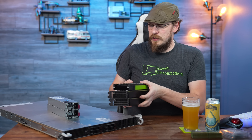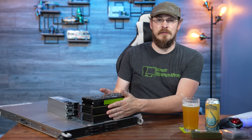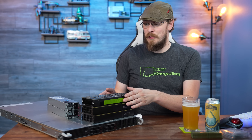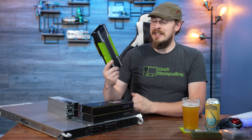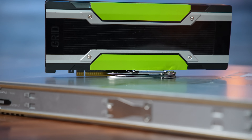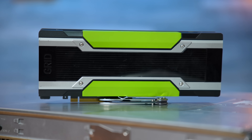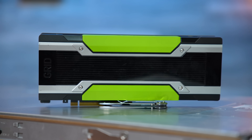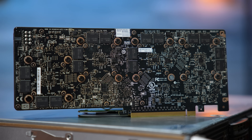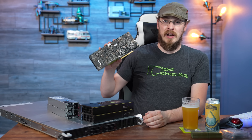I'm also upgrading the system memory quite substantially, from 32 gigabytes to 256 gigabytes of DDR4 registered ECC. Also on the table, you might have noticed a very interesting mix of GPUs — neither of these models I've used before. We're going to install both AMD and NVIDIA GPUs into this server, starting with the one on top, which is an NVIDIA Grid M40. NVIDIA Grid is the system I've used in the past for bifurcating a GPU and splitting its power to multiple virtual machines.